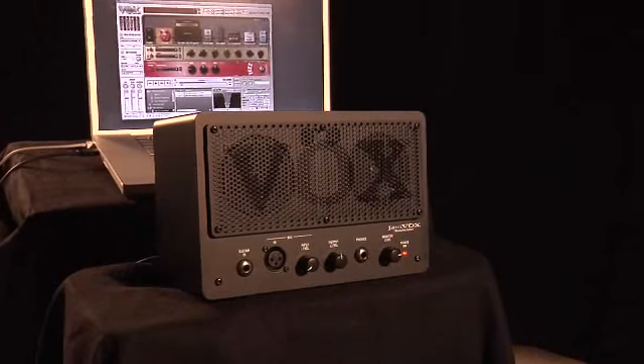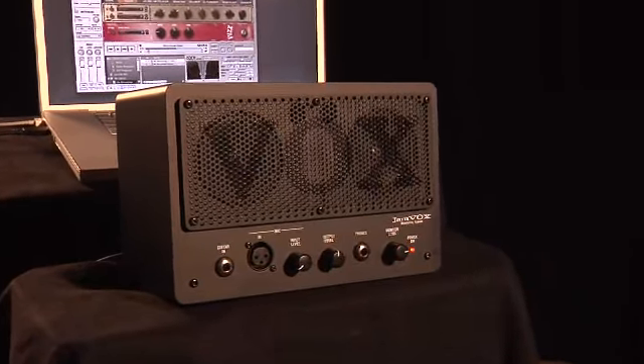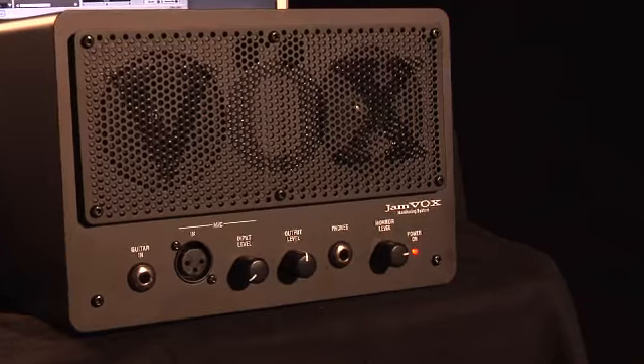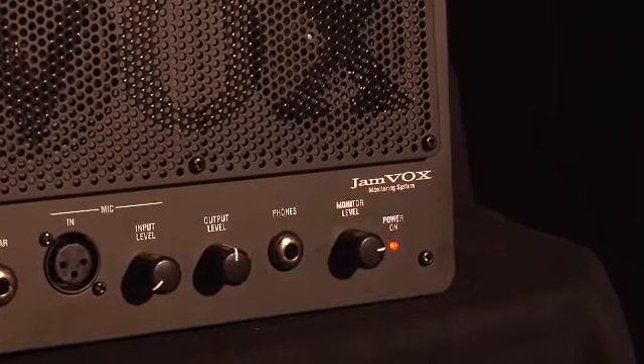The Jamvox monitor system and guitar interface has everything you need to rock out with your guitar and your computer. On the front panel you get a quarter-inch guitar input, XLR mic input with level control, an output level control, a monitor level control, and a quarter-inch headphone jack.